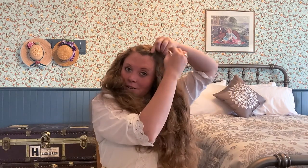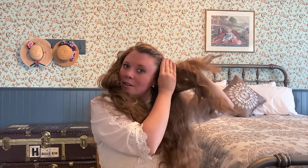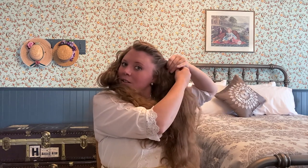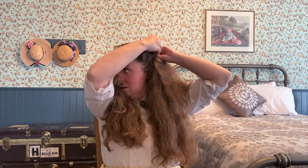This hairstyle requires twisting, so you're going to twist the hair back away from the face to just above the ears, and pin it into place or use combs around the crown of your head.